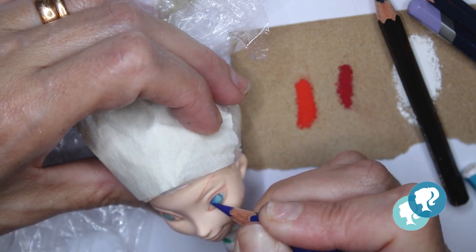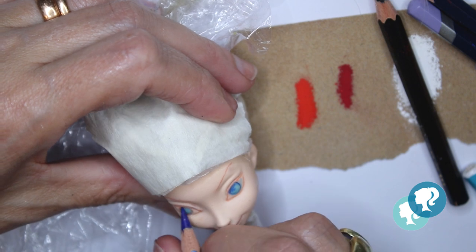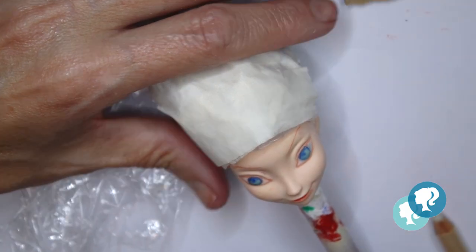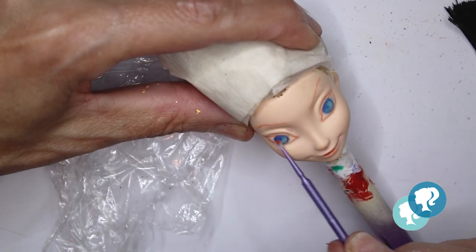I'm not gonna give her too much blush because she's a cold character, so I'm not gonna use too much blush on her body or on her face.